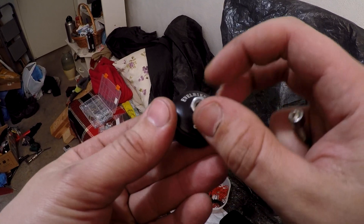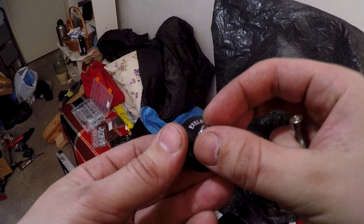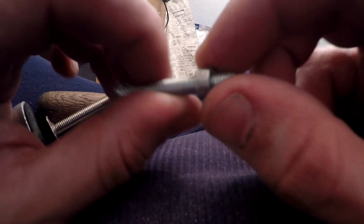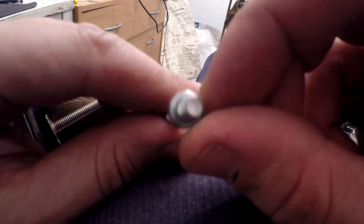I make a custom mount for the cyclonaut. To do this, I remove the headset cap. I file the bolt until it is completely round to support my modification.